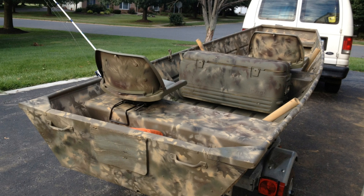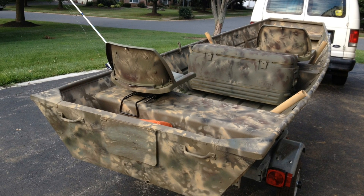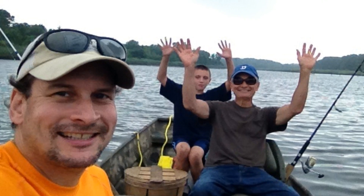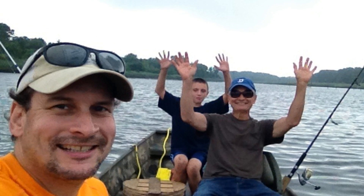So we've got the before shot — the boat looked pretty beat up before — and there's the after shot. You can see those clamp-on boat seats I was talking about; they look pretty cool camouflaged in the back as well. The boat was ready for the water. We went out and tested it, and all the paint adhered. We gave it a day to dry and had a great time. Hope that helps you out. Have fun!